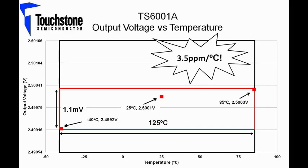If the box method is used to calculate the temperature coefficient, we can see that with an output voltage of 2.5001 volts at room temperature, an output voltage of 2.4992 volts at minus 40 degrees Celsius, and an output voltage of 2.5003 volts at 85 degrees Celsius, a voltage change of 1.1 millivolts over a temperature change of 125 degrees Celsius results in a temperature coefficient of 3.5 ppm per degree Celsius.